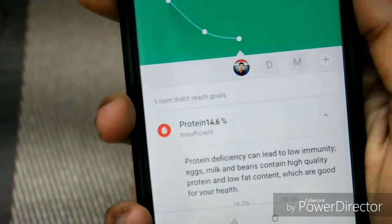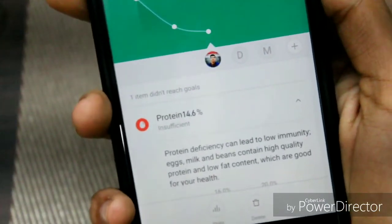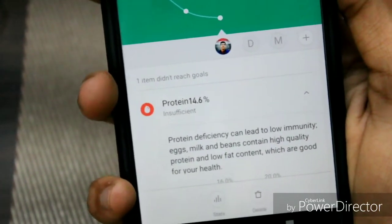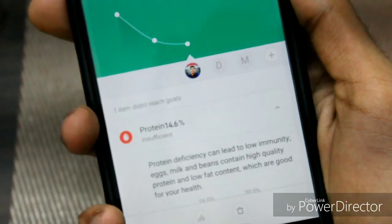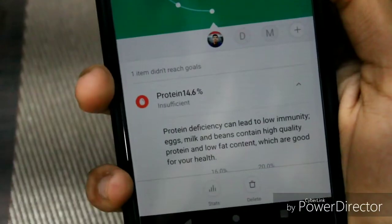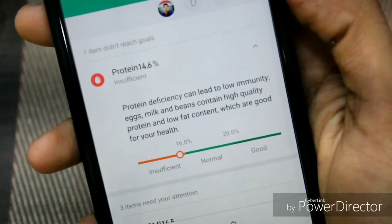Now let's see what the app shows us. Here is my whole data. First of all, protein — mine is 14.6 and it is showing 'insufficient.' If you are insufficient it shows that, if you are on a good level it shows 'balanced,' and if you are in excess it shows that too. In my case it is insufficient because the Xiaomi scale has put me under a lot of pressure.